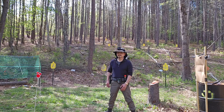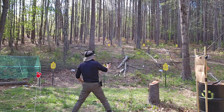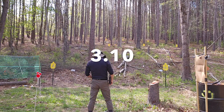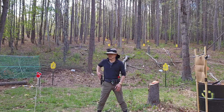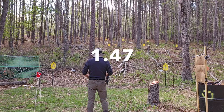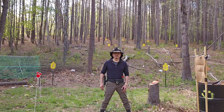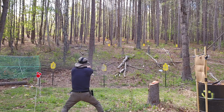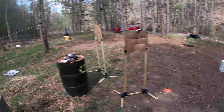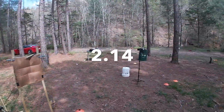So you do something like this — just turn and shoot. Times recorded: 3.10, 1.47, 1.56, 2.03, 2.14.